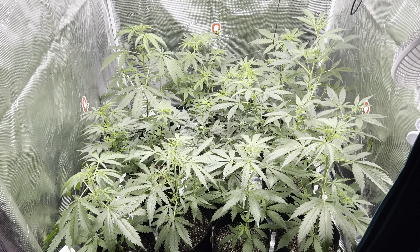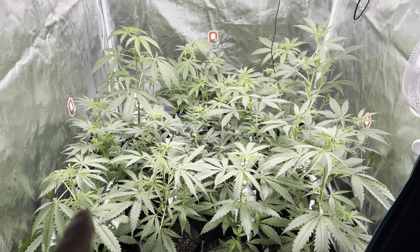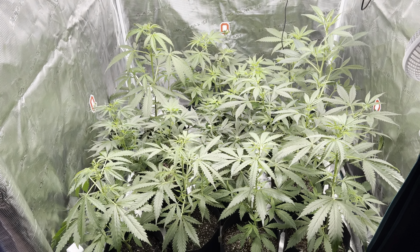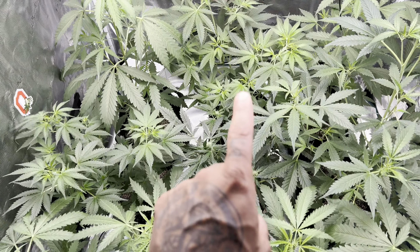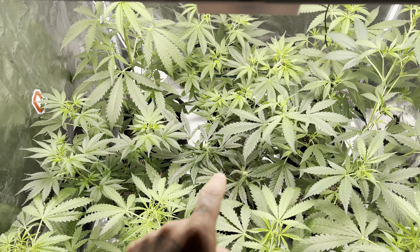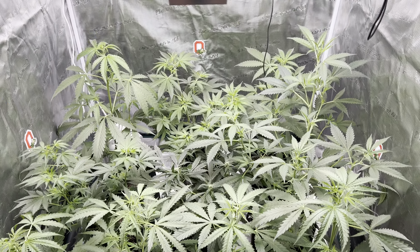Welcome back, Ohio Grow Up! Right now we have the Lemon Cherry Gelato by Ethos — four in the front, two in the back corners — and they're on day 32 going into 33. Then we have the Gorilla Cookies, Gorilla Cookies, Strawberry Pie, and Strawberry Pie, all four by Fast Buds, and they are looking and doing amazing.